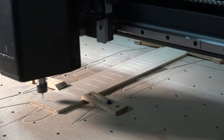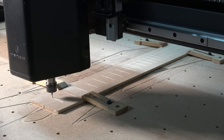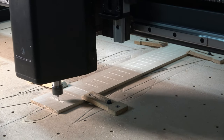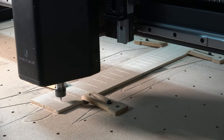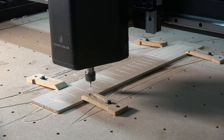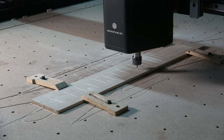For this cutting operation, my settings are 40 inches per minute feed rate, 20 inches per minute plunge rate, a depth of cut of 0.0625 inches — equal to the diameter of the bit — and a spindle speed of 18,000 RPM. I've also added that 20-degree ramp.